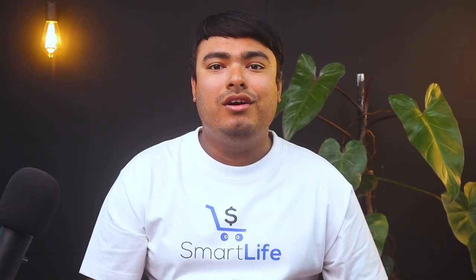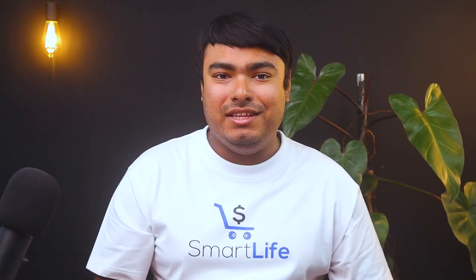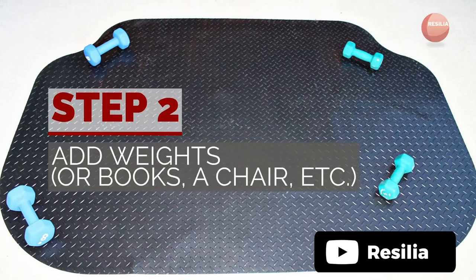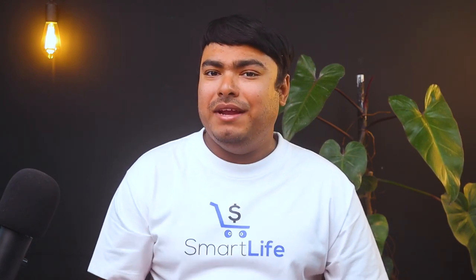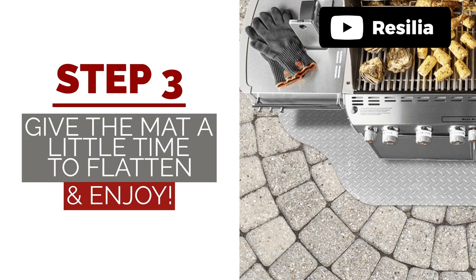The Resilio Round Undergrill Mat is an excellent product for protecting your floor from grease, oil, charcoal, rust, and more. It is made of flame-retardant, flexible PVC vinyl and is heavy-duty to provide long-lasting durability. The mat is easy to clean and maintain — simply wash it with water and it appears brand new again. It is eco-friendly, as it is made from recycled materials, and it is phthalates and DINP-free. However, it is not recommended for use under fire pits or on plastic composite decking, as the mat will block ultraviolet light and the color of the decking underneath may differ. In summary, this is a great investment for anyone looking for a durable and effective grill mat.